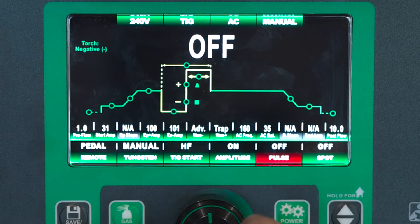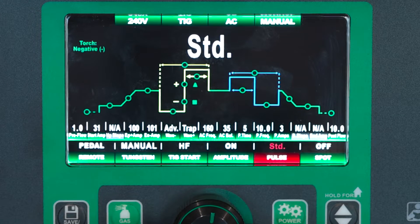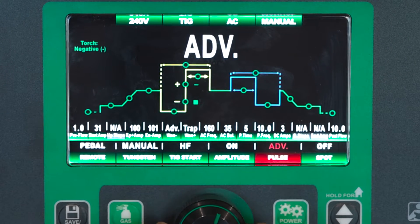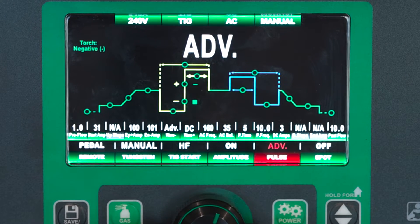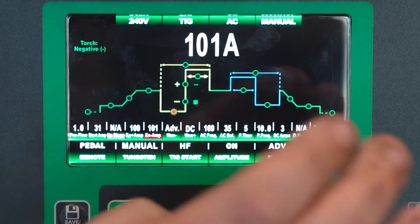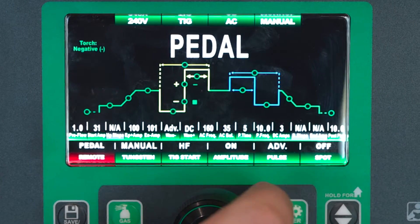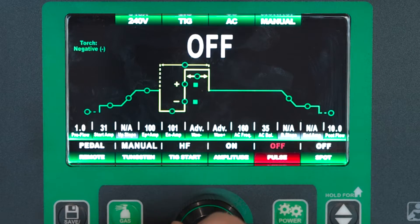We also have pulse. We've got a standard pulse — this is just your high and low balancing between basically two amperages. We also have our advanced AC pulse, which we have a video going over how you can use advanced AC pulse to weld thicker aluminum than your amperage output machine would typically handle. So we've got a full video on that as well. We're going to leave advanced pulse off for now.